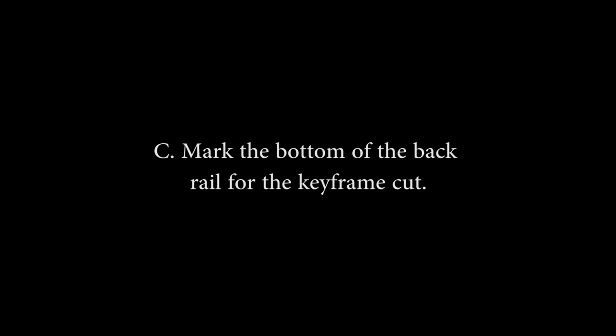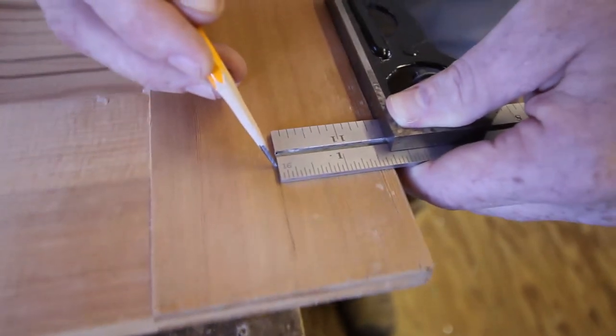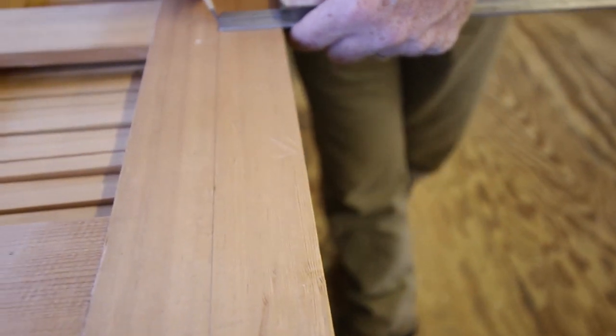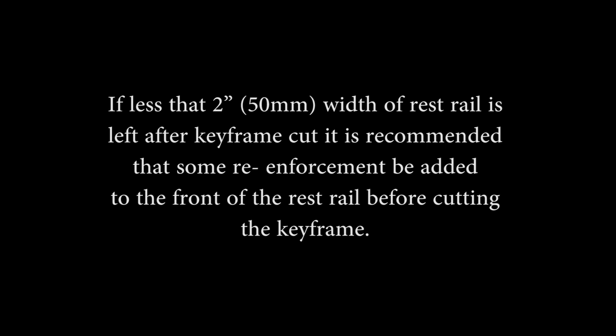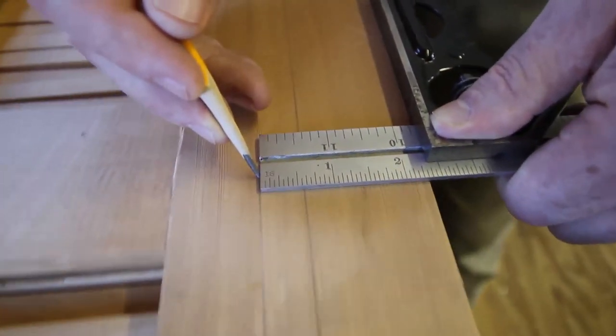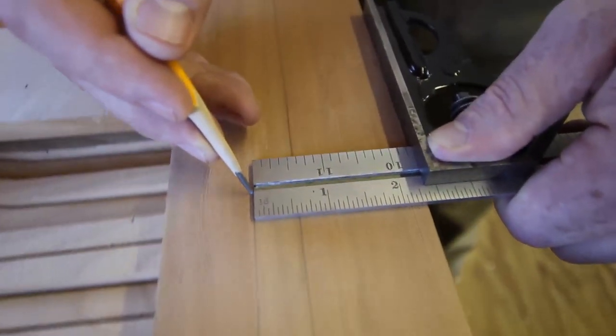C: Mark the bottom of the back rail for the keyframe cut. Note: the purpose of marking the keyframe cut line on the bottom of the keyframe is to see if there is support or not. The keyframe is cut from the top side. Turn the keyframe upside down. Measure from the end of keys number 1 and 88 towards the front of the keys an inch and a half (40 mm) and mark on the bottom of the keyframe. This is the keyframe cut line. Note: if less than 2 inches width of rest rail is left after the keyframe cut, it is recommended that some reinforcement be added to the front of the rest rail before cutting. Measure from the end of keys number 1 and 88 towards the front 2 and 5/16ths inches (58 mm) and mark this dimension on the bottom of the keyframe for the bead or keyframe support.